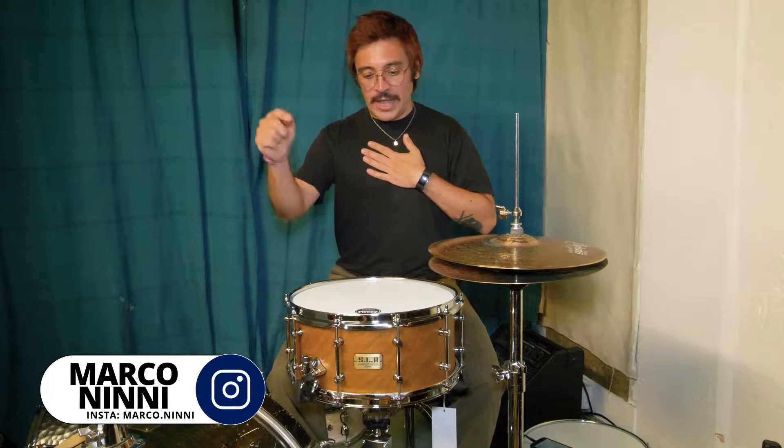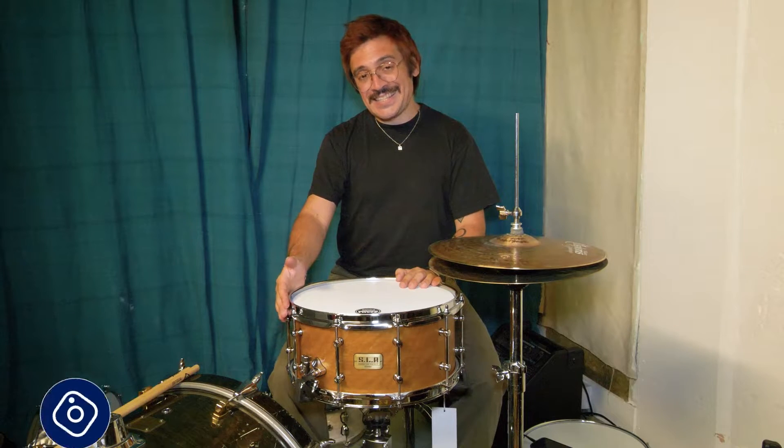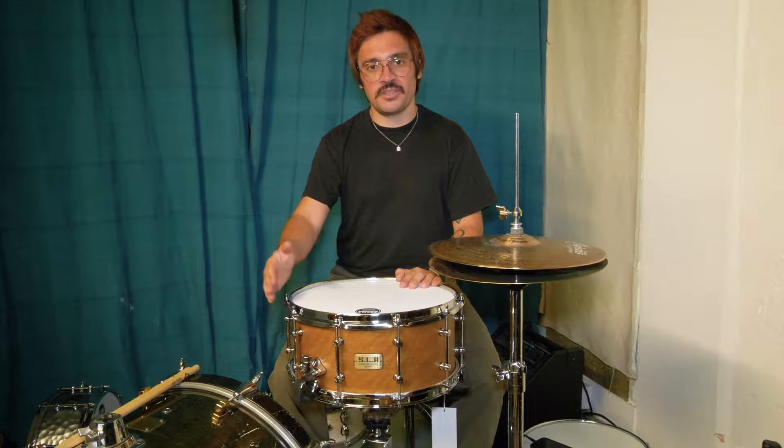Hello everyone and welcome to Drum Shack YouTube channel. I'm Marco and today we're going to look at the Tama 14x6.5 SLP Bold Spotted Gum.